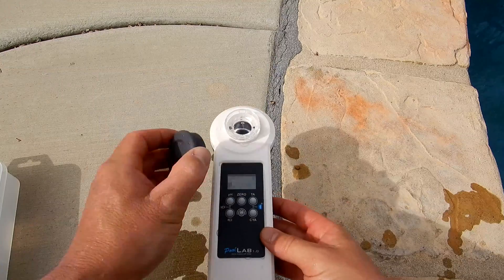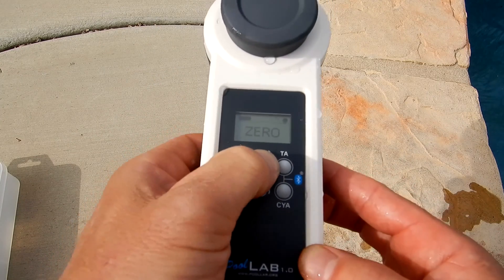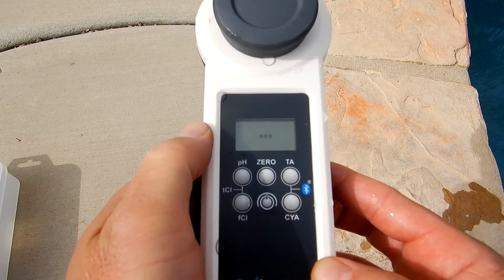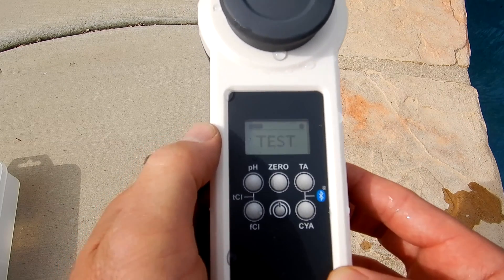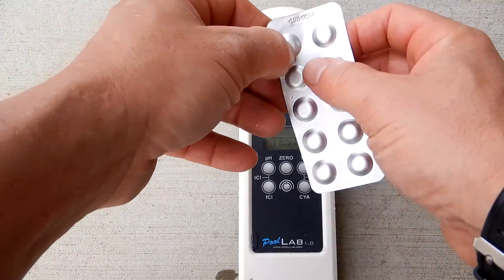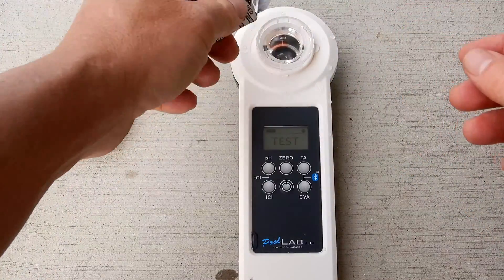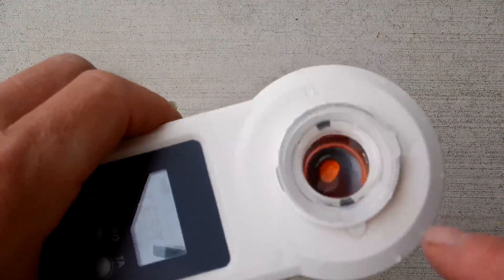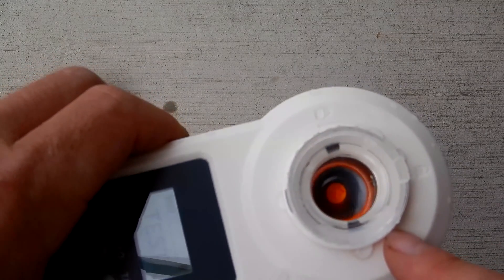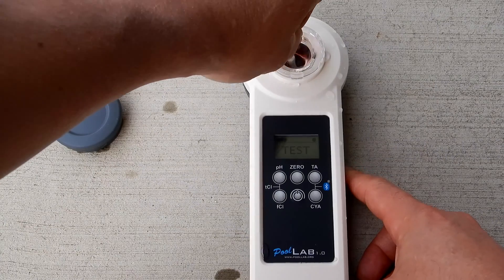We're going to go ahead and zero out the device — I'll cover it and hit the zero button. Now I can do the test. You don't want to touch the tablet, so I'm going to push it through here. You can see the tablet in there. We're going to go ahead and break that up and stir it using the included stir and crusher.